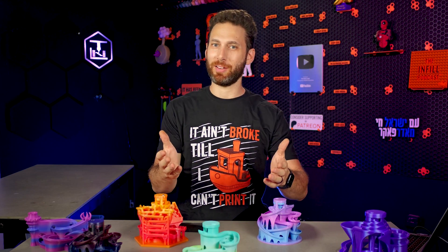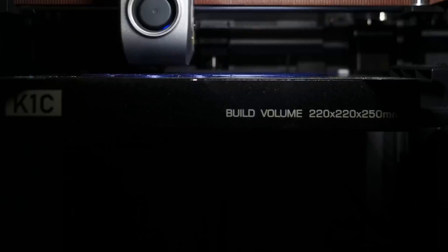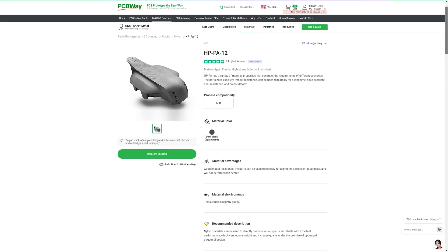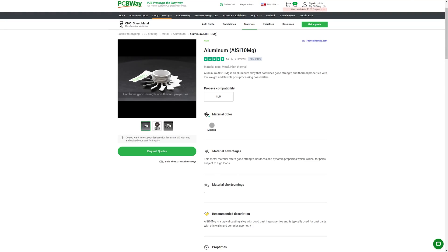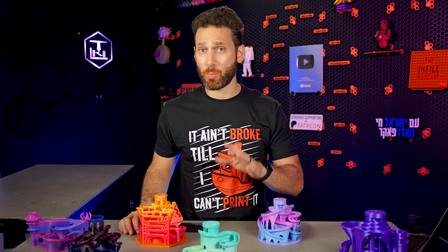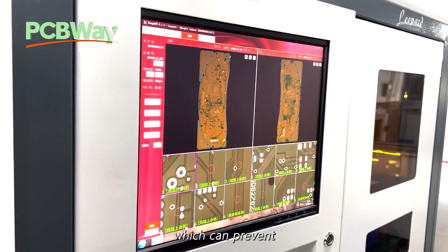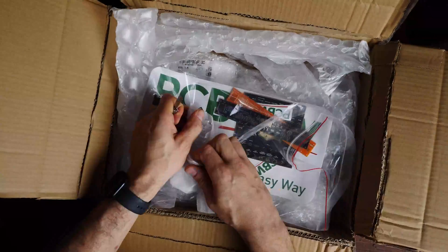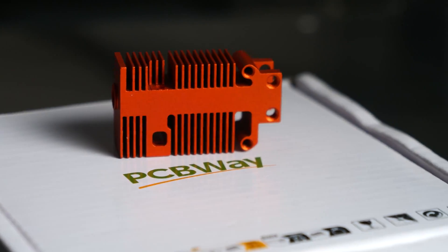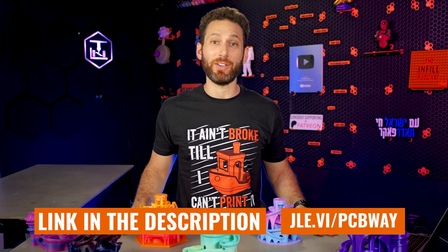Now, if for some reason you wound up on this video and you don't have a 3D printer — hi, welcome, really happy to have you here — but if you still want one of these, not to worry, because that's where this video's sponsor, PCBWay, can help you out. Whether you want to have these 3D printed in PLA or PETG, or industrial grade MJF nylon powder, SLA resin, or even 3D printed aluminum for that ultra premium gift, PCBWay has you covered. They also do CNC machining, custom sheet metal fabrications, and custom PCBs. Anything you need for your next project with great pricing, a transparent order process, fast delivery, and great customer service. Visit the link in the description or go to jle.vi.com slash PCBWay today.